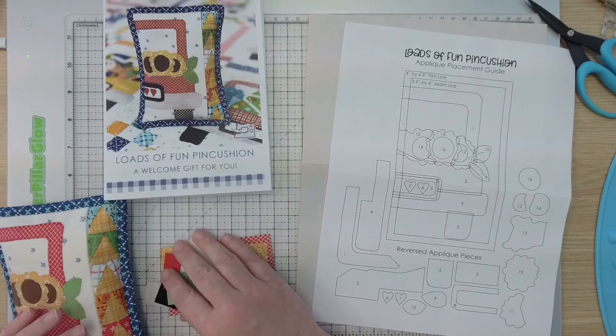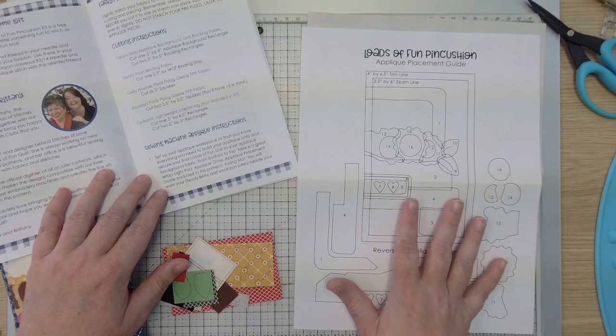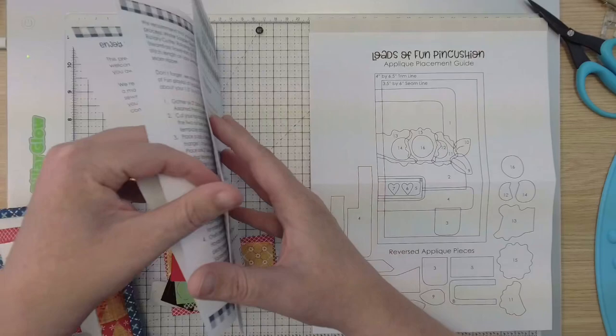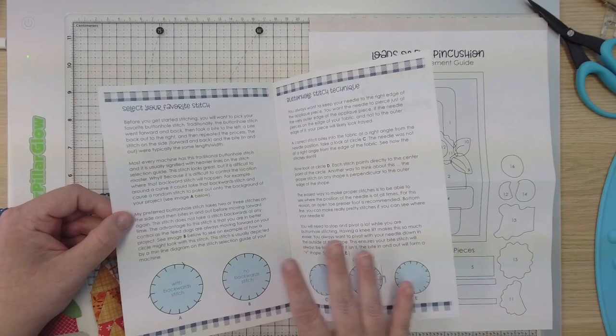Now let's talk about our next steps. We're going to go into our pattern and start with our sewing machine appliqué instructions. I'll show you how to organize our pieces and make this unit. From there we'll go into making our foundation paper piecing. I'll give you some stitch tips, and then at the end we have assembly instructions where you sew it all together. At the back of the pattern we also give you some stitch tips on how to pick your favorite buttonhole stitch and tips from Julie on how she gets it just right.